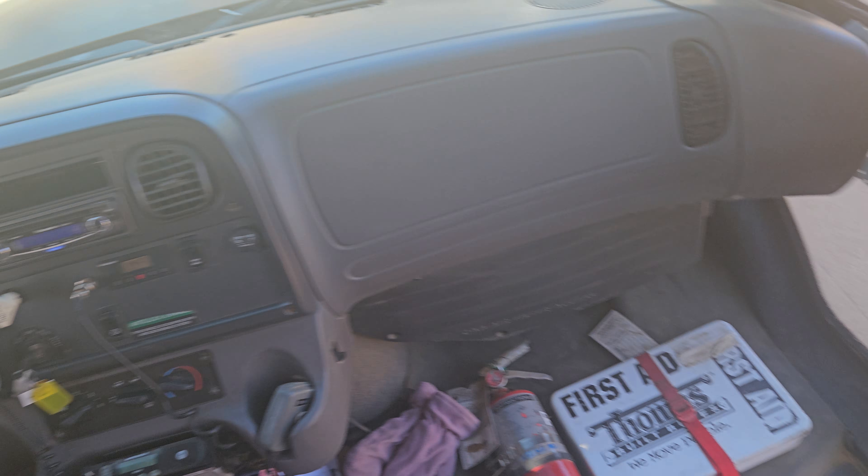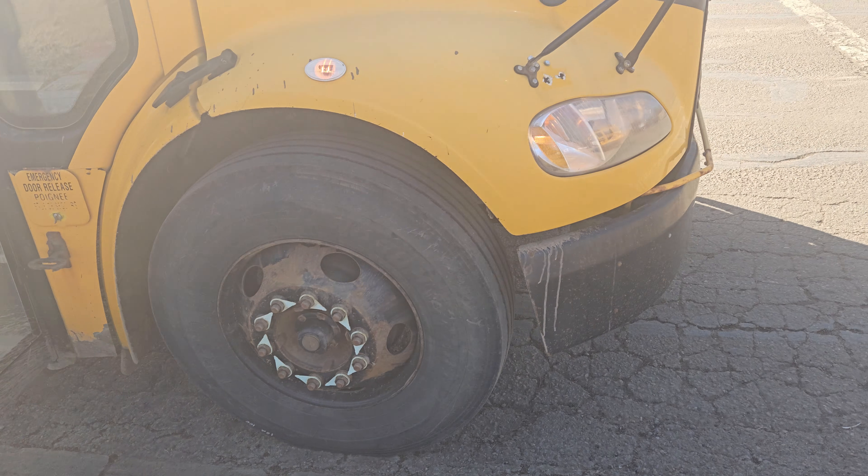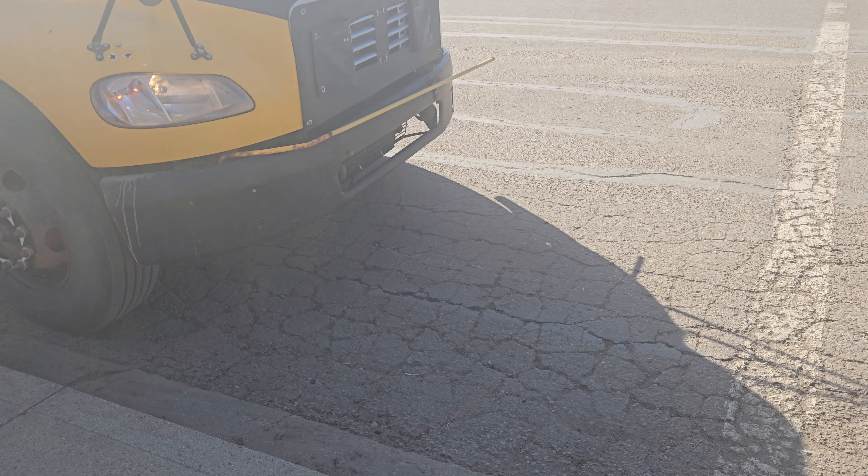Alright, shoutout to this bus driver — this driver is pretty nice. Thanks to all the bus drivers I've been taking the tour with, and thanks for watching.